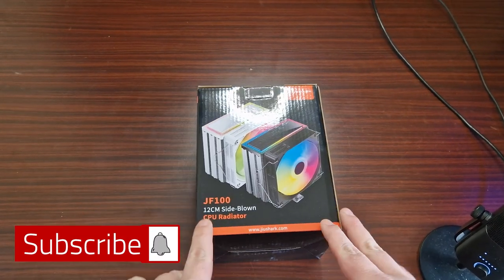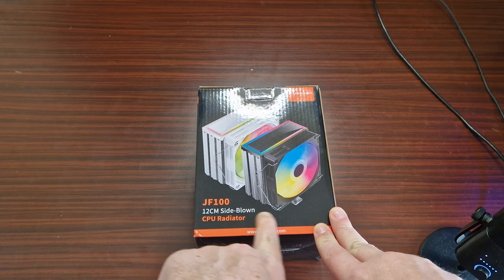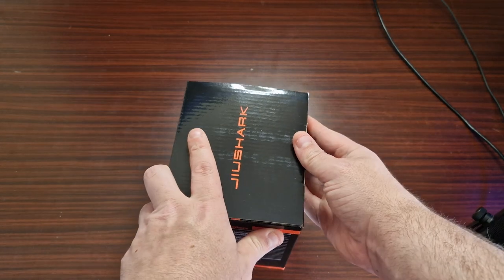This is another air cooler from JoyShock. This is the JF100 and it is a 120mm CPU cooler. Now let's take a look.